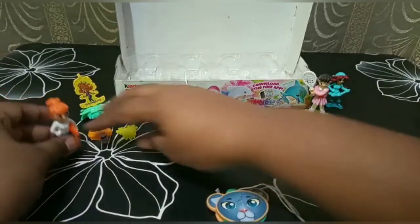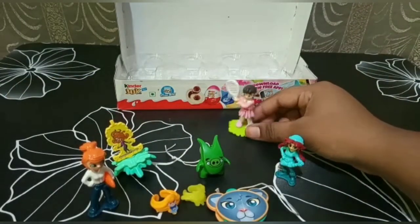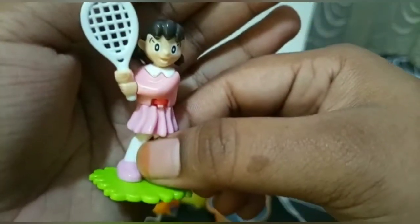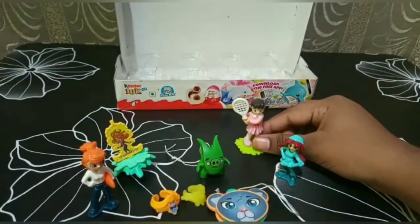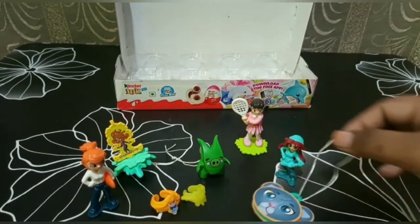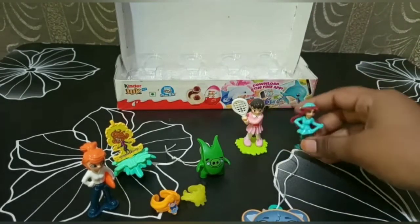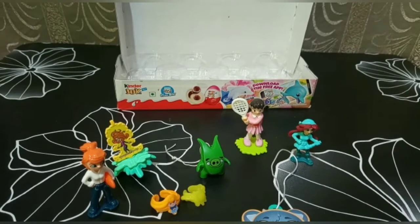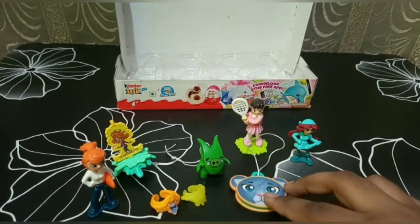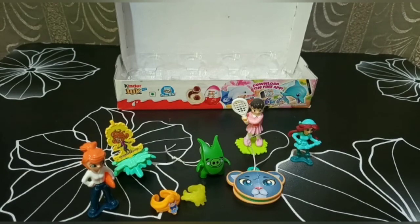Which toy was your favorite? Tell me in the comment section below. This is my favorite toy — I always wanted to have a Shizuka doll, so I'm very happy to have it. Thank you for watching the video. If you like the video, please like, share, comment, and subscribe to our YouTube channel and click the bell button.